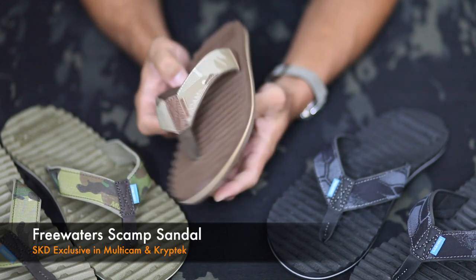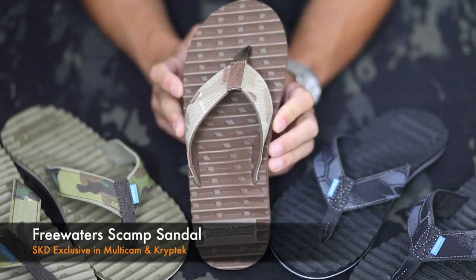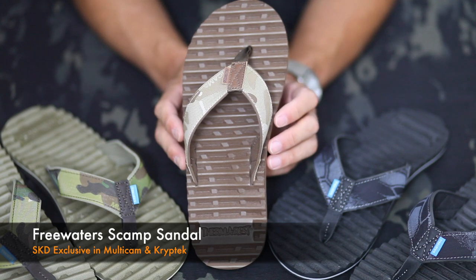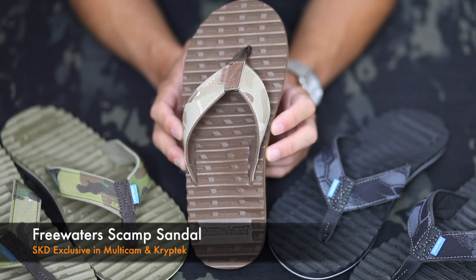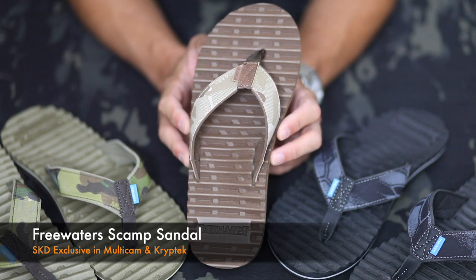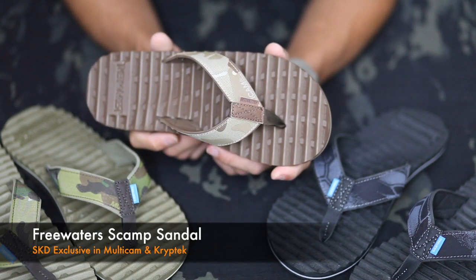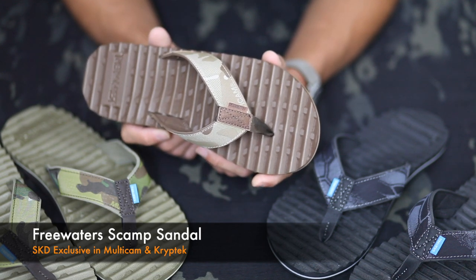Flip-flops are a dime a dozen. What attracted us to this flip-flop was what you see here on the bottom — it's a licensed footbed from Therm-a-Rest. This pattern is very familiar to a lot of people who have used the Z-Lite sleeping pad, which offers millions of people comfort in very austere conditions. It feels just as good, if not better, on the foot.